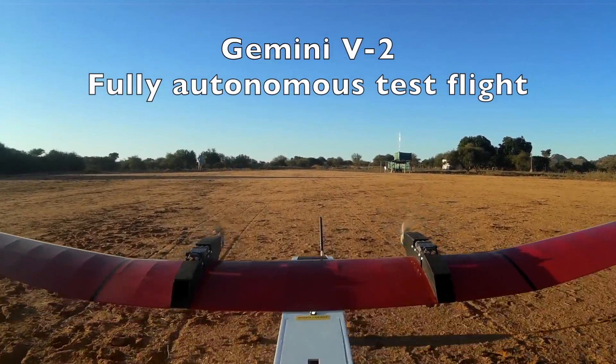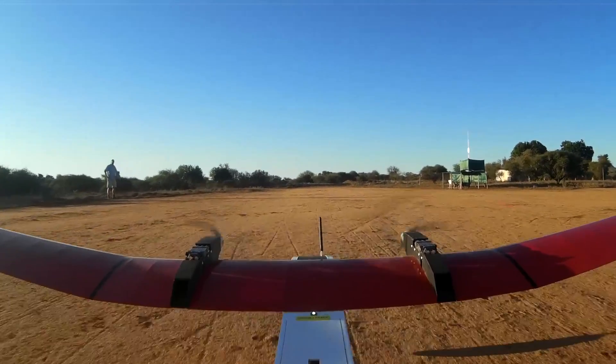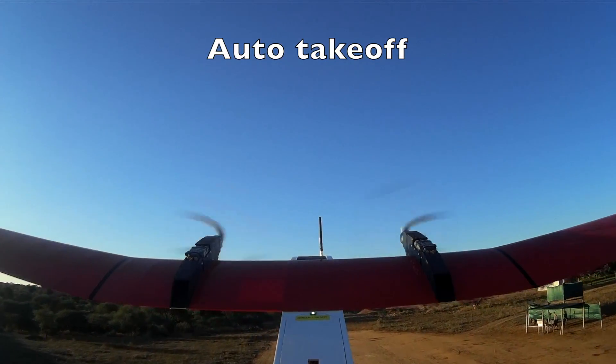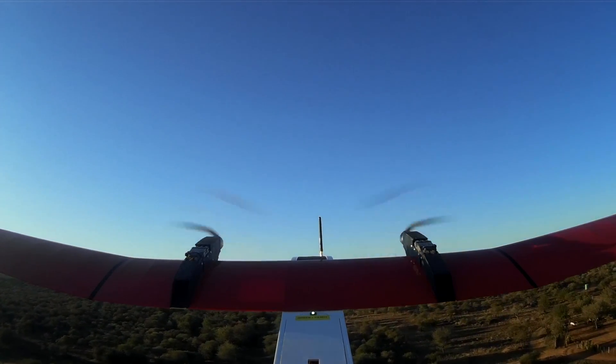Pre-flight checklist version 1.0 for Gemini version 2, mark KSE ZA. Item 1: Ground station — video receiver battery voltage check.